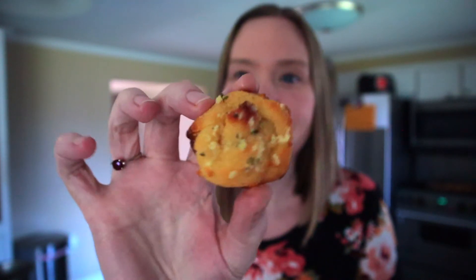Alright guys, they are done! I just took them out of the oven and put some of the garlic Parmesan butter on them. We are going to go ahead and try them. Those are good! Like I said, I put a little bit too much salt in the garlic Parmesan mixture so it's a little salty, but that's really good. I love garlic — you guys know I love garlic.